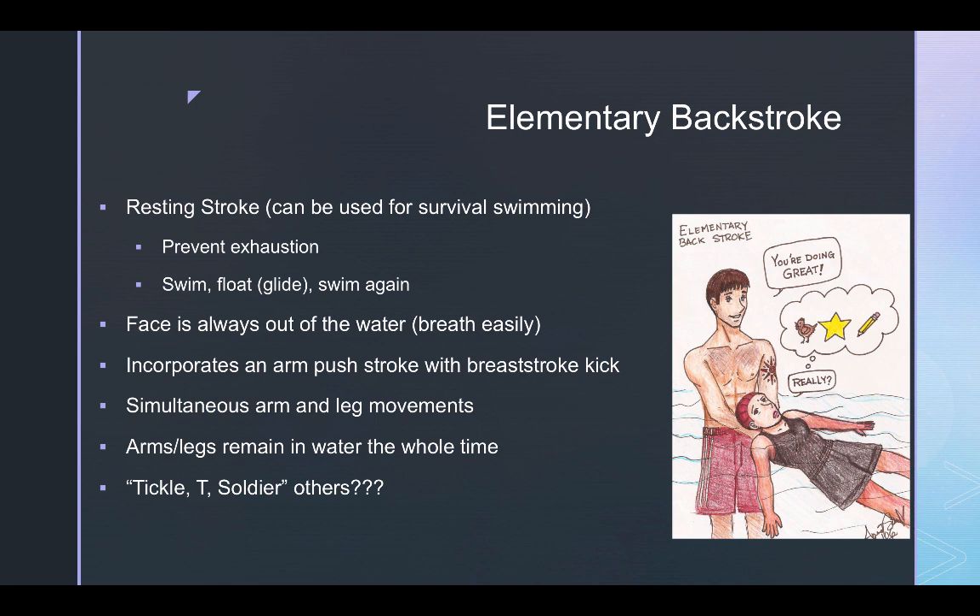It's used for leisure, survival, or recreational swimming. It is a resting stroke because it has a glide phase — you perform the swim stroke, then glide, then swim again — which prevents exhaustion. Also, since you're on your back, your face is out of the water, making it very easy to breathe. The elementary backstroke incorporates an arm push with a breaststroke kick, also called a whip kick, and both arms and legs move simultaneously.